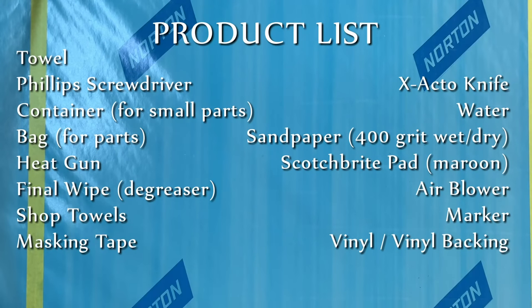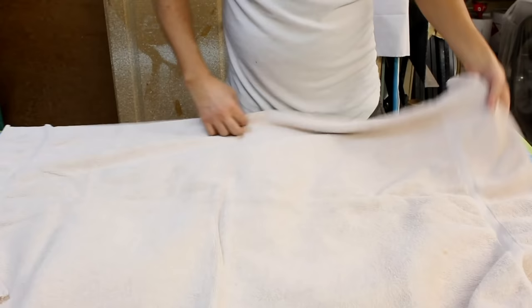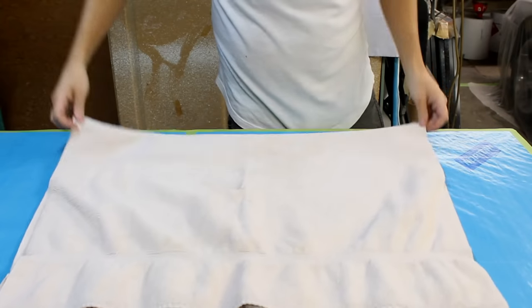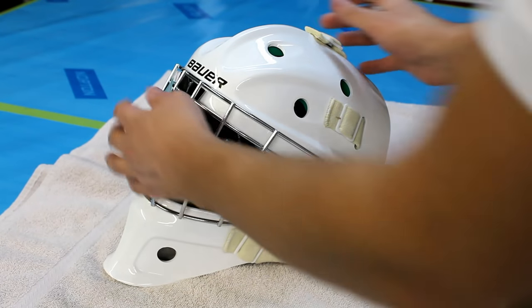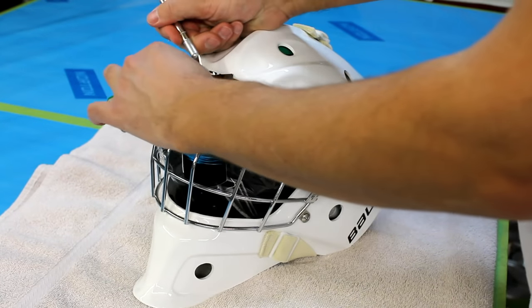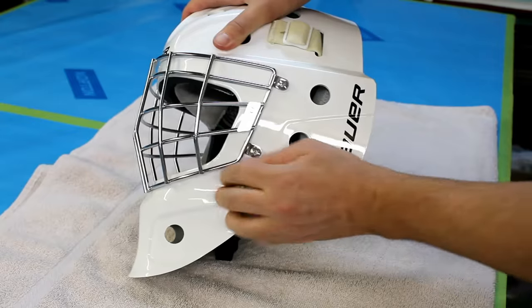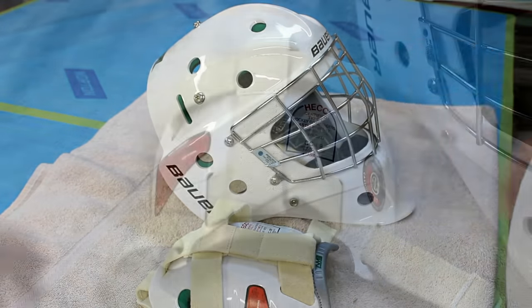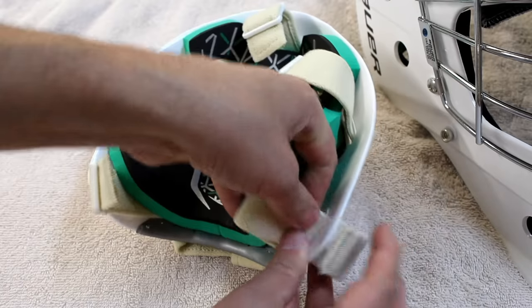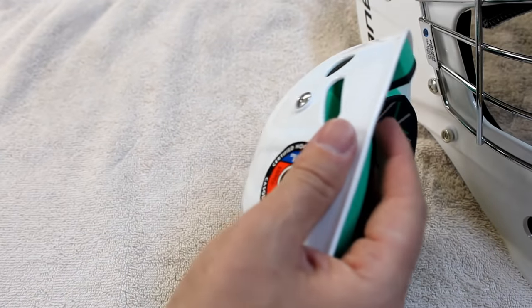Now that we have everything ready, it is time for disassembly. On my work table I like to lay out a towel — this is just to have a nice soft working area and not damage or scratch the goalie mask in any way. I start the disassembly by cutting off these tags, which may or may not be necessary, but this particular mask's cage is getting powder coated so I might as well. I unclip all the clasps for the back plate and pull them through the back plate holes to get rid of the straps.